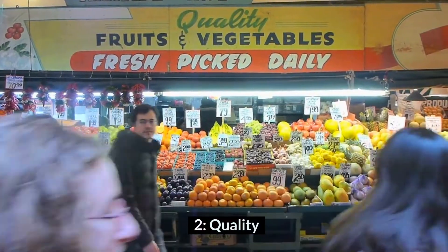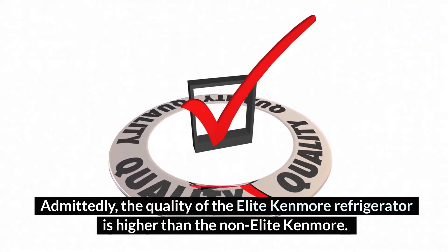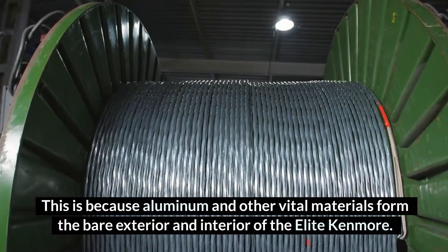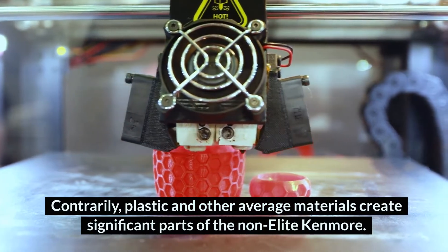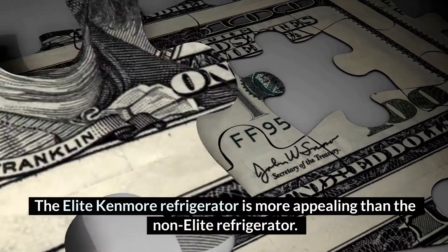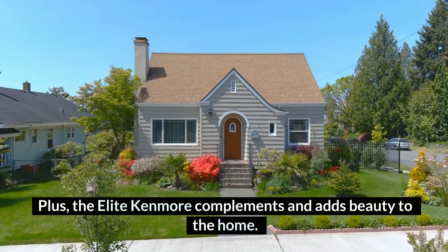Number 2: Quality. The quality of the Elite Kenmore Refrigerator is higher than the Non-Elite Kenmore. This is because aluminum and other vital materials form the exterior and interior of the Elite Kenmore. Contrarily, plastic and other average materials create significant parts of the Non-Elite Kenmore. Number 3: Aesthetic Value. The Elite Kenmore Refrigerator is more appealing than the Non-Elite Refrigerator. The Elite Kenmore also complements and adds beauty to the home.